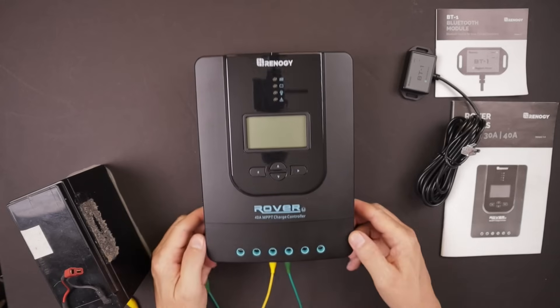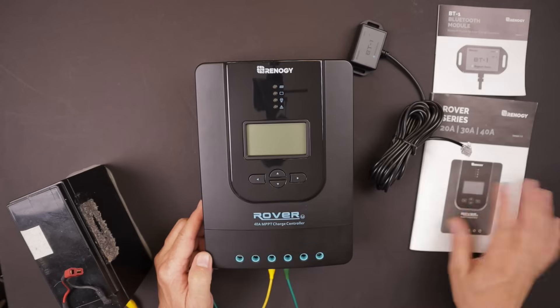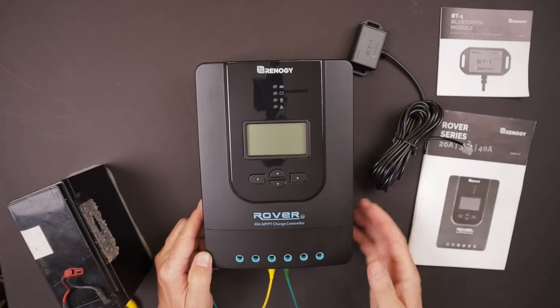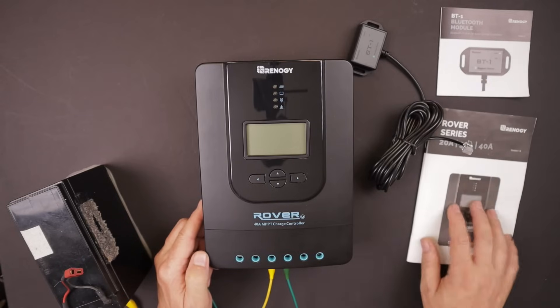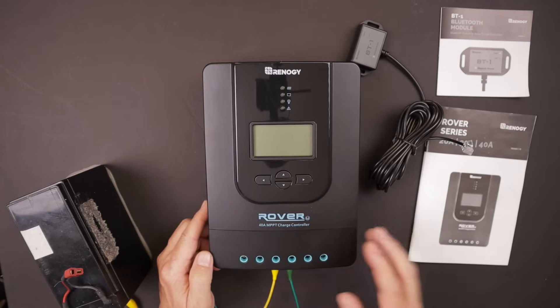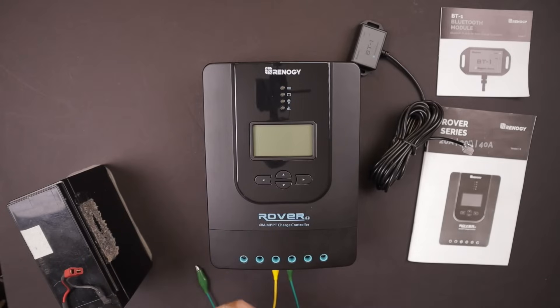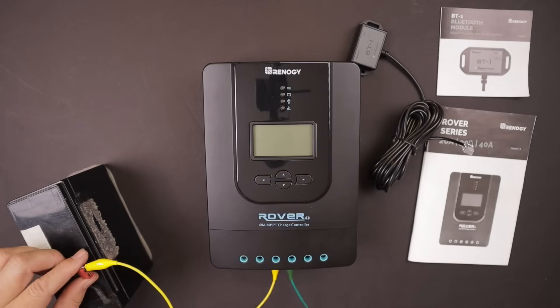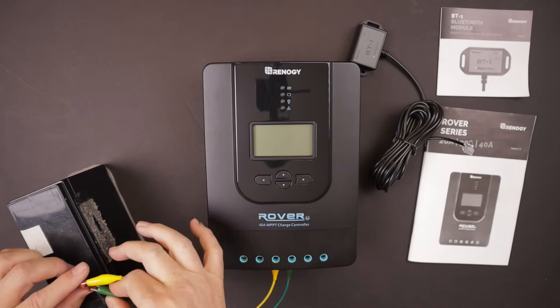It comes with a nice instruction manual as well as a Bluetooth manual, going into a lot of detail on exactly how to set this up for your specific situation. Let's get this plugged into the battery — battery positive here and the negative to the battery. This is a 12 volt battery.